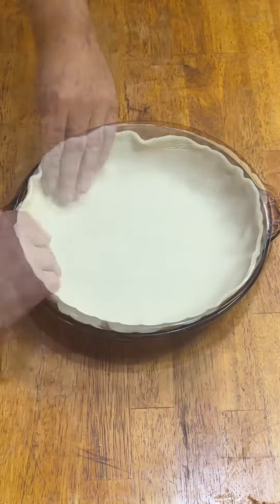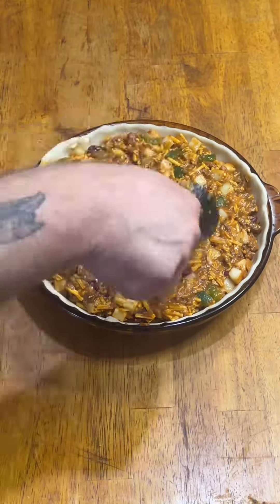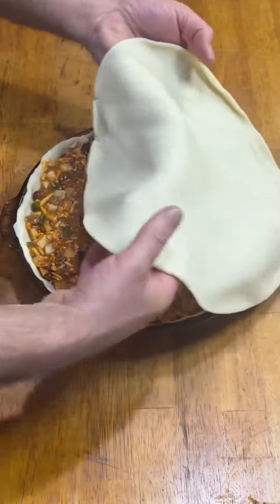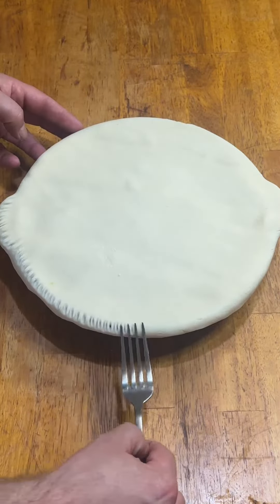Store-bought pie crust into a pie plate, and then cram it with as much chili and taters as that sucker will hold. And let me tell you, it'll hold a heck of a lot more than you think it will — it certainly surprised the crap out of me. If it's gonna be a pie, it's gotta have a top crust. Get it on there nice and centered, and then crimp the edges down with a fork.